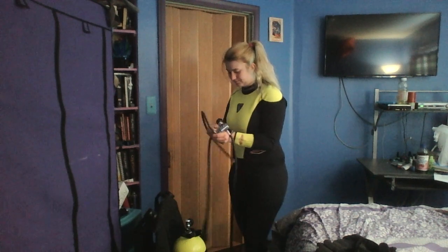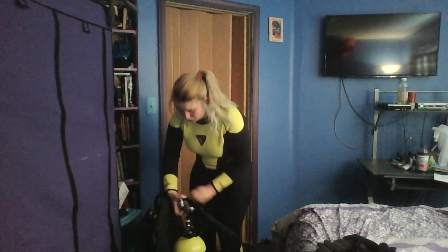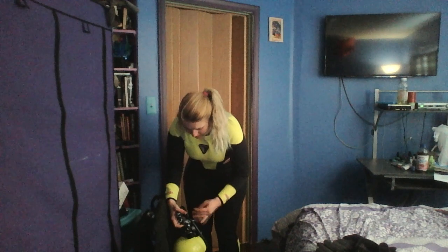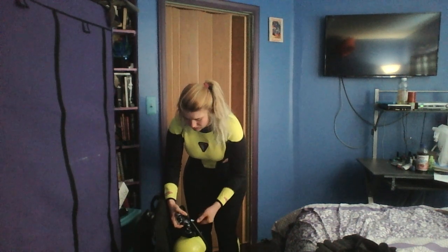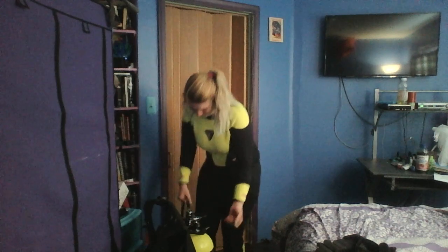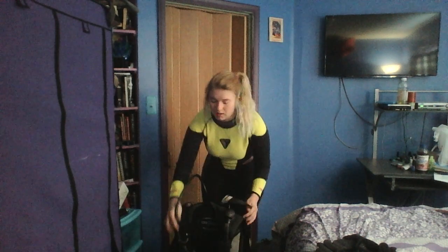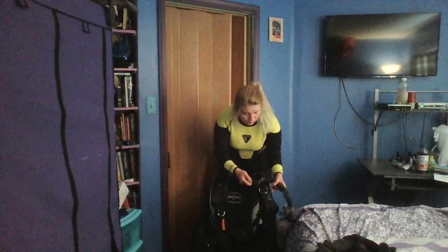Put it on like this and screw it on tight — you don't want any leakage. It's not safe and it's not good for your equipment. So we have the mouthpiece coming over the right shoulder.